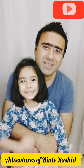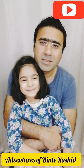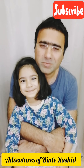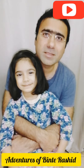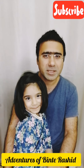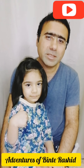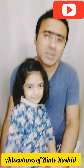Hi guys, my name is Ashid and she is my daughter Bintar Ashid. You are watching our channel Adventures of Bintar Ashid. Today my daughter has started cooking and she is gonna cook some new recipe. Please watch our full video and let us know in the comments if you like my little chef's recipe. Don't forget to like, subscribe, and press the bell icon to watch our new videos.